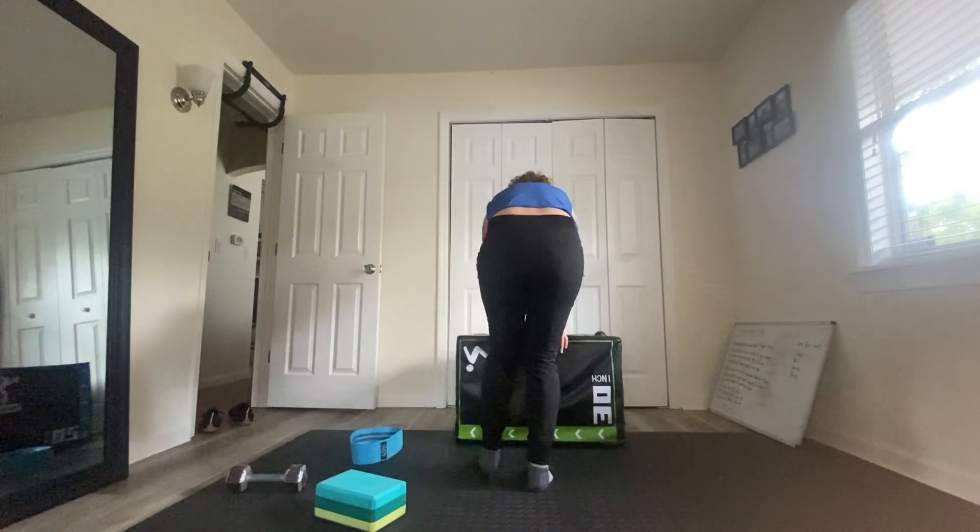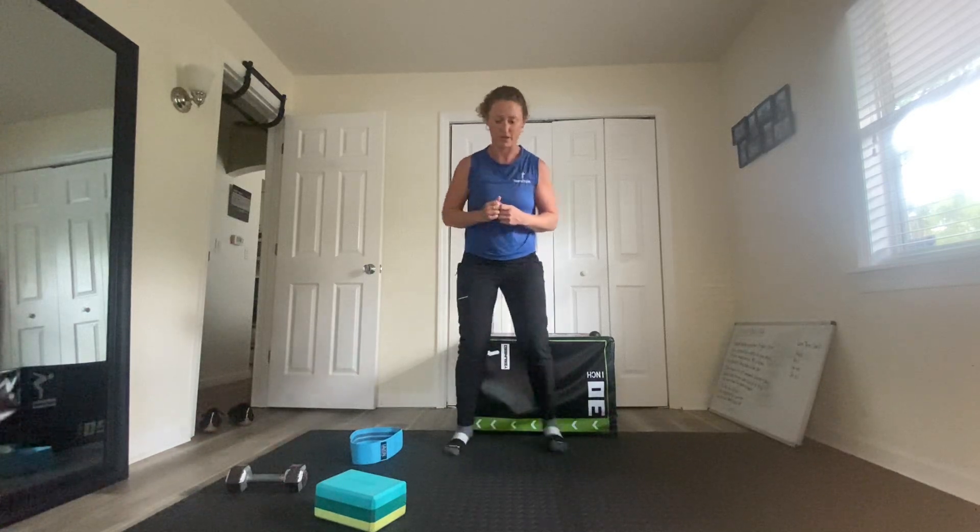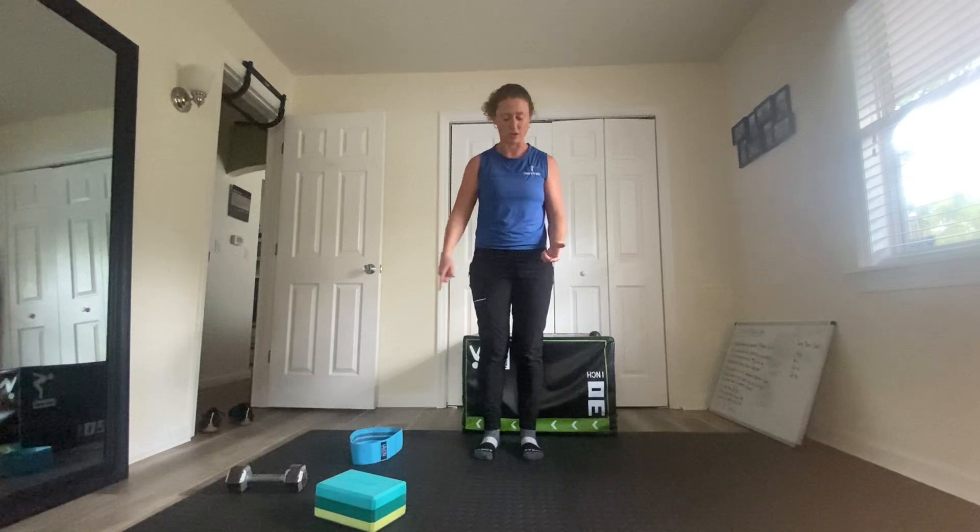For the last move, it's going to be quick feet in and out — out, out, in, in, out, out, in, in. At 15 seconds, if you want to change, then you can lead with the other leg.